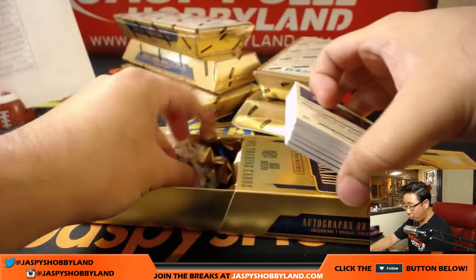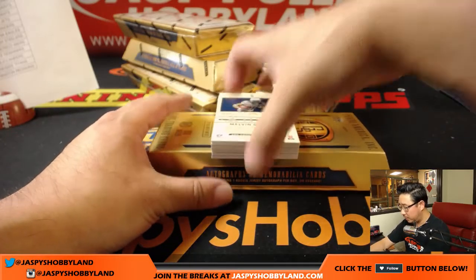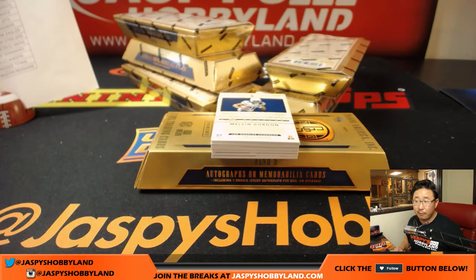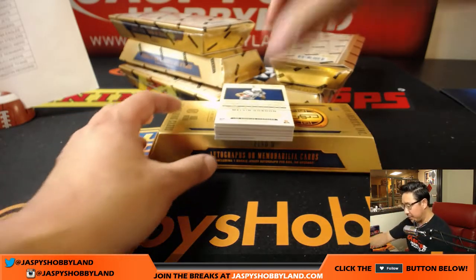Some good news for Bowman Chrome Baseball — the brand new Bowman Chrome Baseball. CJ is telling me that Bowman Chrome Baseball HTA edition number four is down to six spots. Went from nine to six. So maybe it'll be baseball to close out the night.